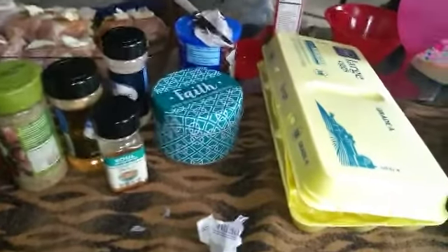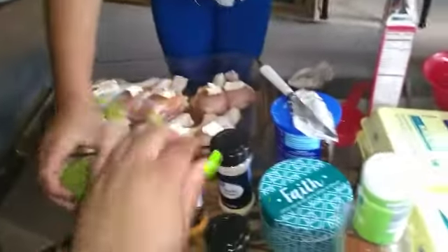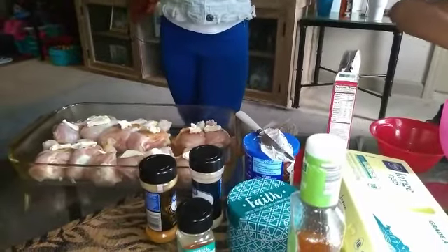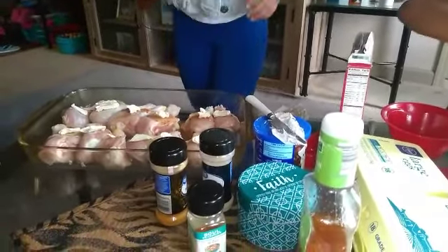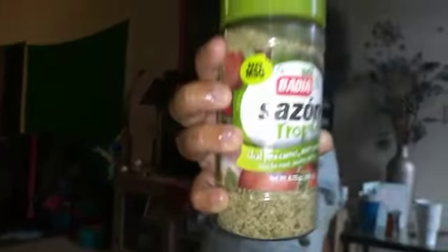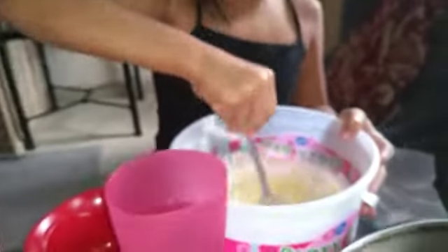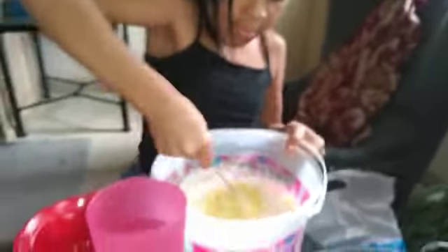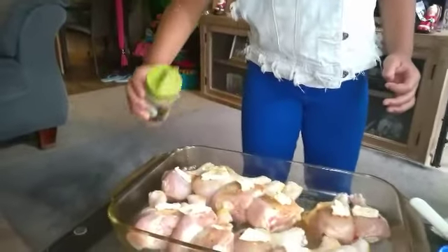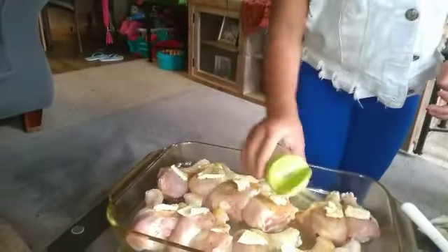Gigi got butter all on hers. You got your Italian dressing — now you can start putting your seasonings in. Let them know what you're putting in there. I'm putting in seasoning — it's Sazón. Shout out to PJ for the seasoning! Whip it all around where you see the powder. Make sure you get all your chicken, Gigi — you got some at the top and the bottom. Gigi's a little heavy-handed, y'all.